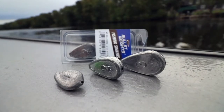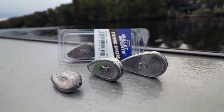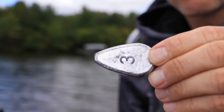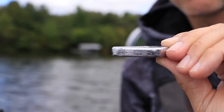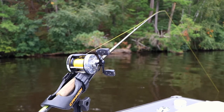No-roll sinkers are specifically designed for this application and are your best choice for chasing whiskered fish in current. They have a teardrop shape and a slim profile that allows them to sit flat on the bottom, allowing the current to pass over the top of the sinker, preventing it from rolling along the bottom and getting into trouble.